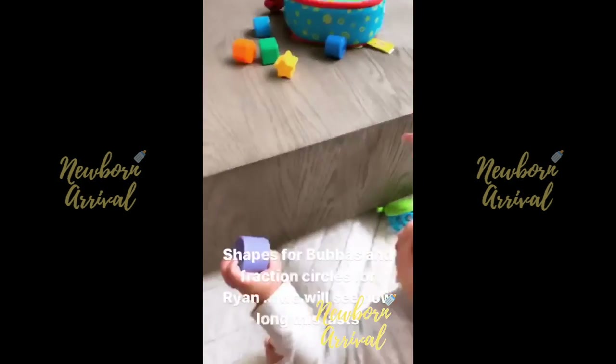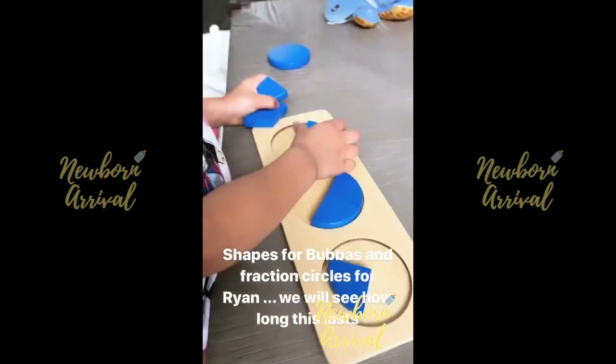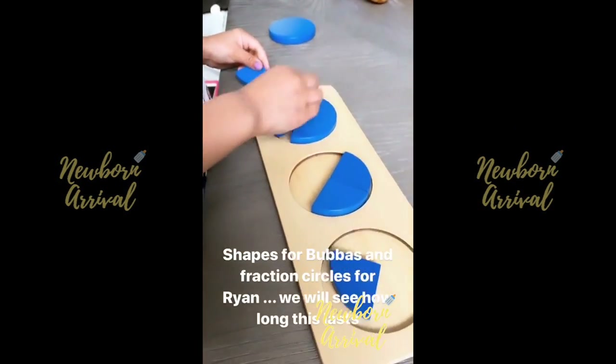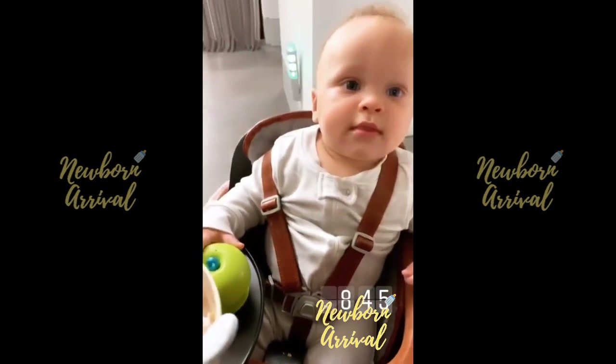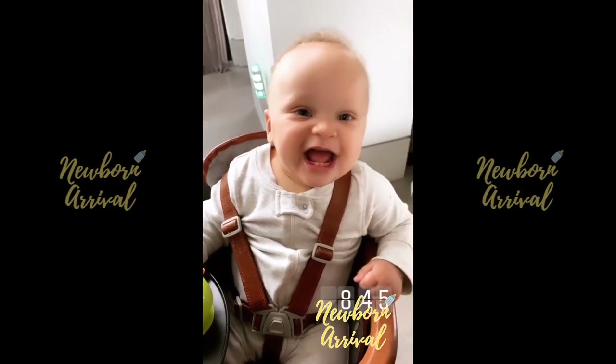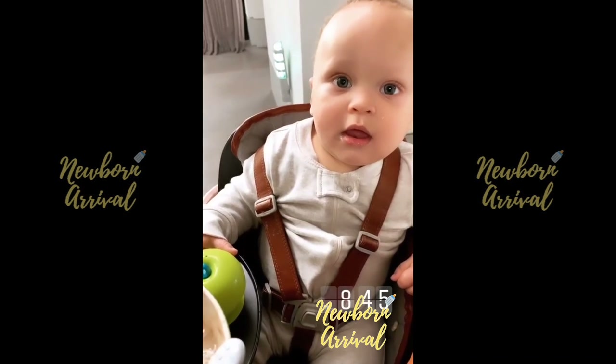A little Montessori action this morning. We're getting the jobs done. What you doing, Ryan? I'm working on my job. Are you enjoying your breakfast this morning, Bubba? Yeah. Oatmeal, bananas, cinnamon, and turmeric.